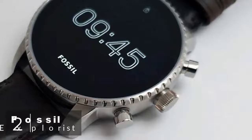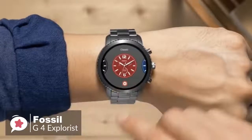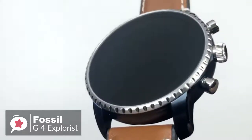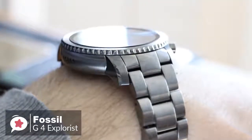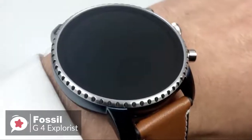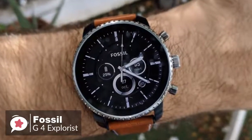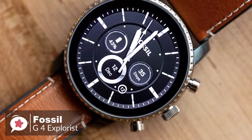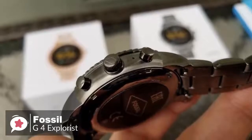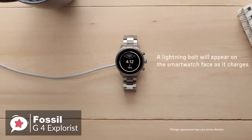At number 2 is the Fossil Gen 4 Explorist Smartwatch. As fashionable smartwatches go, there is a lot to like about the Fossil Gen 4 Explorist — it's attractive, well-made, waterproof, and available in a choice of finishes and band styles. Design-wise, it looks like a traditional mechanical timepiece, with a large flat glass front, notched bezel, and crown-style buttons. What separates it is its excellent 454x454 1.4-inch OLED display — pin sharp, bright, and colorful. Despite measuring 45mm across, the smartwatch doesn't feel excessively bulky. Flip it over and you'll find the optical heart rate sensor, which also doubles as a notch for securing the watch's magnetic wireless charger.